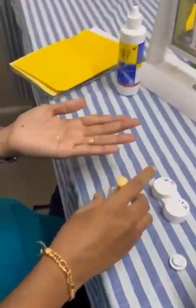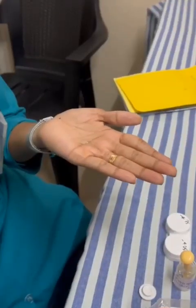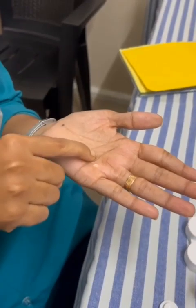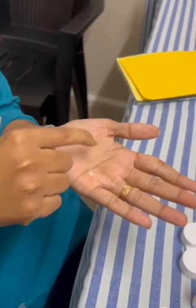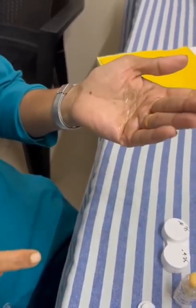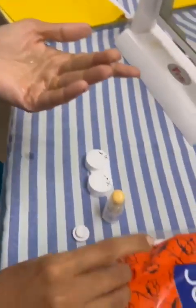Another important step is lens cleaning. We should properly clean the lens with a contact lens solution, and the excess solution can be washed off with a tissue paper.